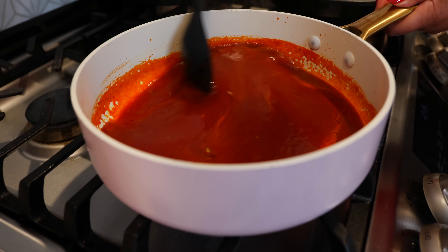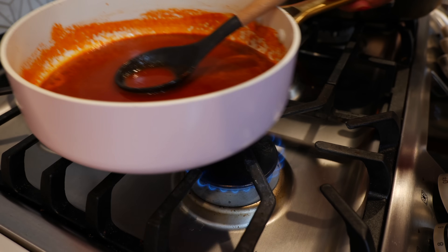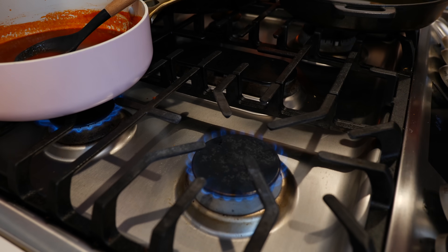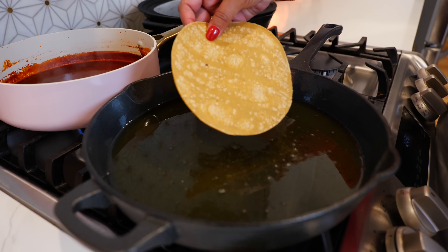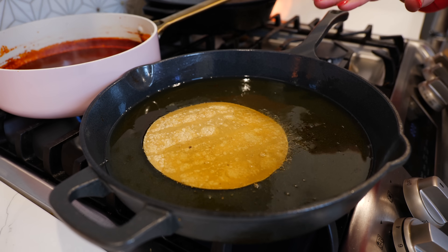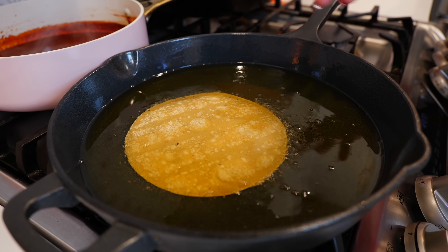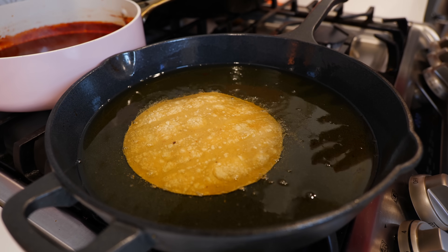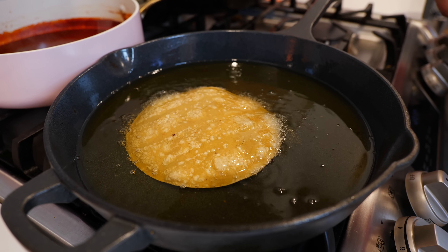While the sauce cooks, slide it to the back and get started on frying your tortillas. Place your corn tortilla into the hot oil and fry for about 10 to 15 seconds. If some tortillas fall apart, don't stress — fry them a little longer so they don't tear as much. But even if it tears, it's not a big deal for this style of enchilada.